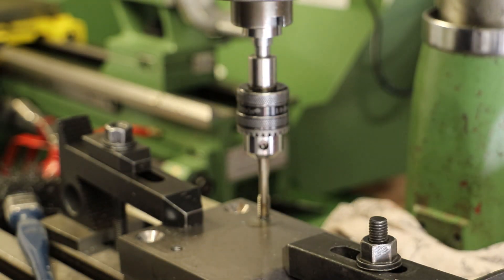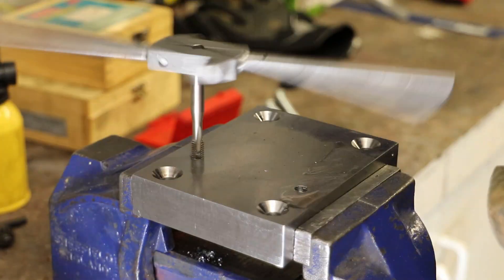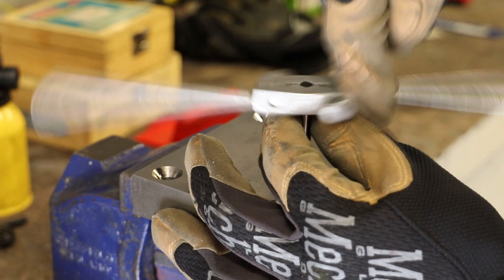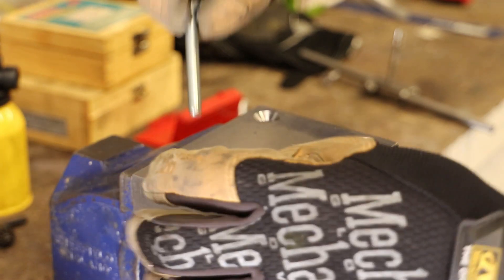Okay, we'll now take that out, put it in the vise, and use a proper tap wrench. And a quick check — good.